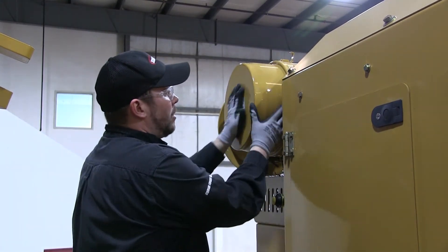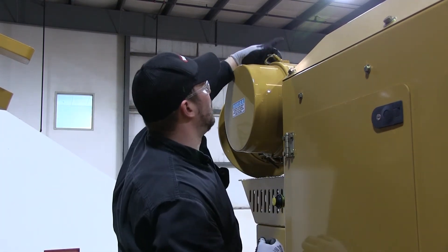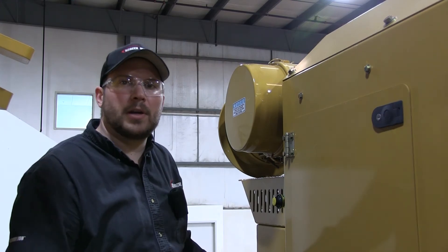Go ahead and put your cap back over just the way it was, take your two clips, clip the one, clip the two, now you're all good to go.